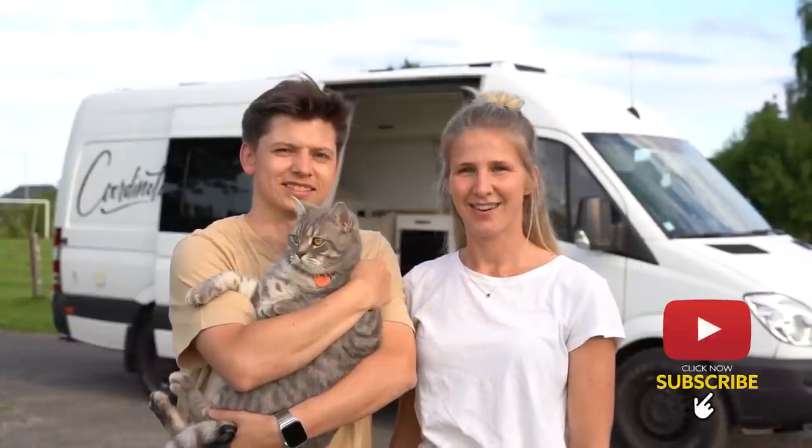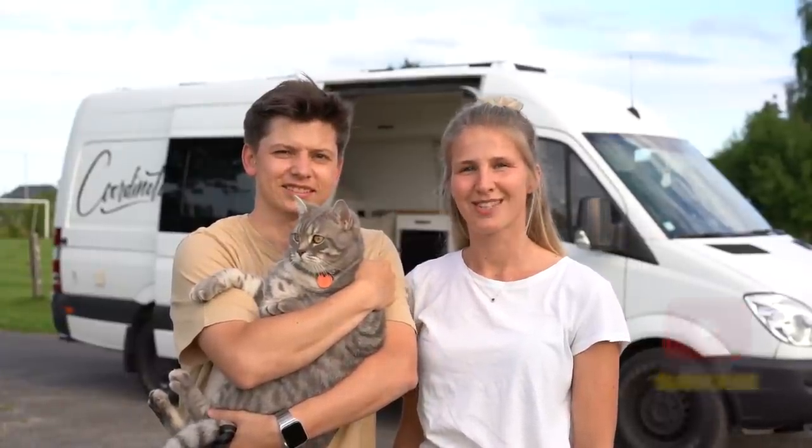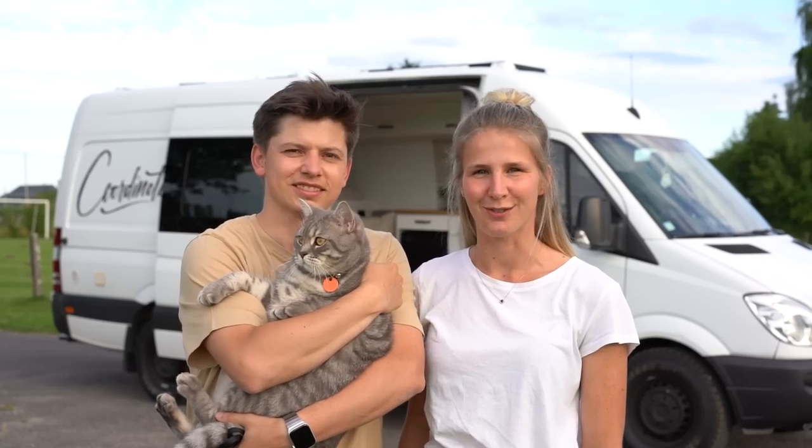Hi guys! Hi! We are Sarah, Cedric and Pablo from Cordy Notes and we'd like to show you our self-converted van, Louis.